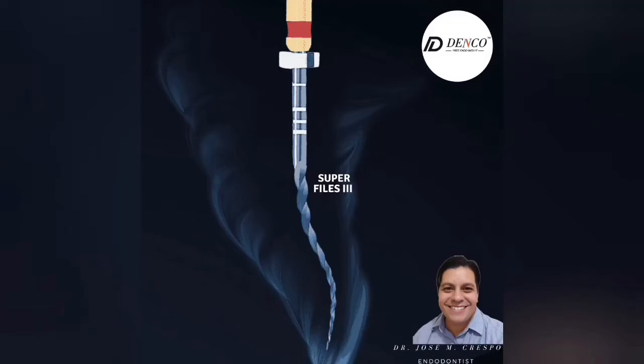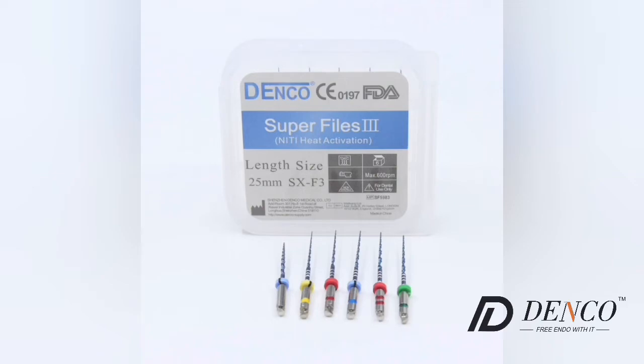I'm Dr. Crespo from Venezuela. We're going to test the Superfiles 3 from Denko Blue Heat Activated.